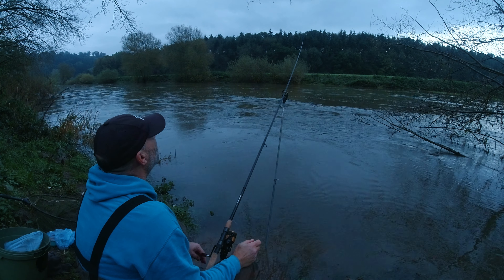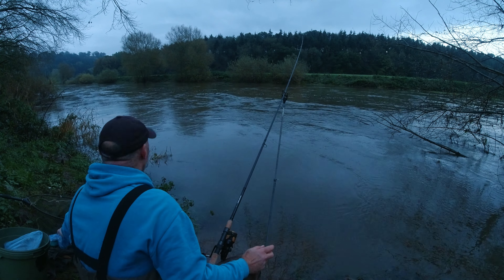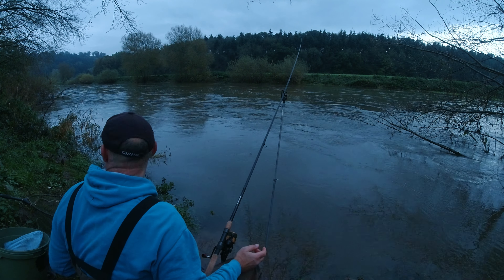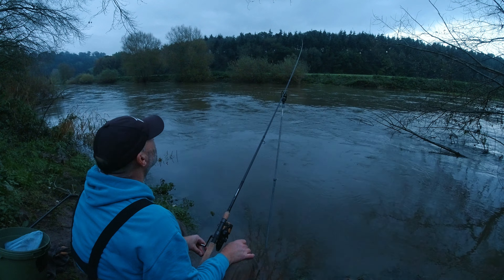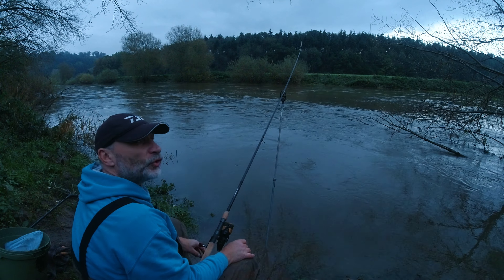Good morning and welcome to another video, hope you're well. As you can probably see behind me, we're down by the river. Come down for the day with a friend called Miles to do a little bit of barbel fishing. Looking at the state of the river, it's the color of coffee and pushing through - hopefully we can have a few barbel out.